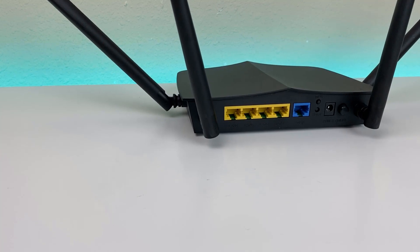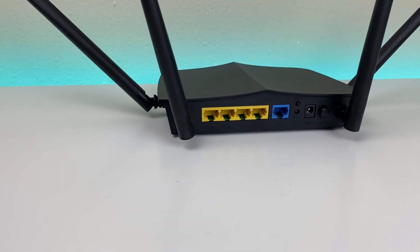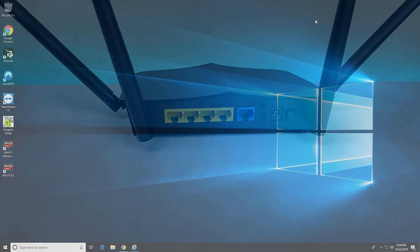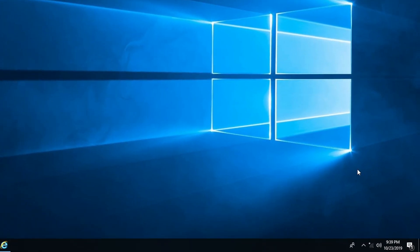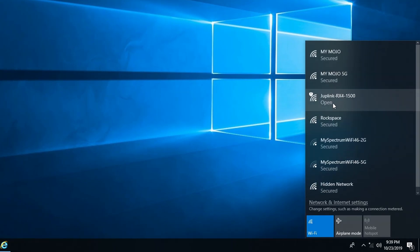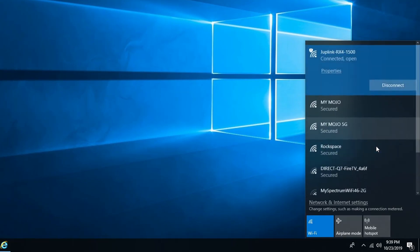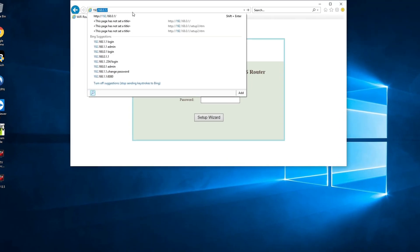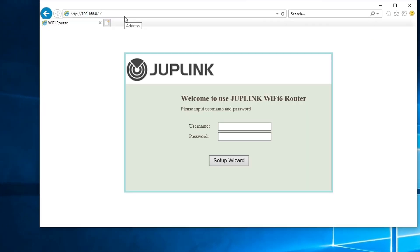There are vents all over the device including on the bottom. To set it up, connect the WAN port — the blue port in the back — to your modem. Power it up, then go to your Wi-Fi on your computer and look for the Jumplink RX4 network and connect. Once connected, launch your browser and go to 192.168.0.1. That will bring up the launch page where you set up your network. The default username and password is admin/admin.